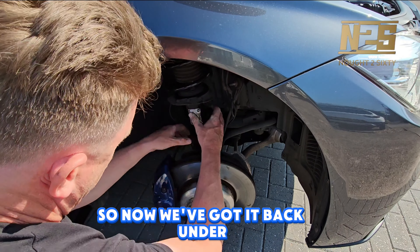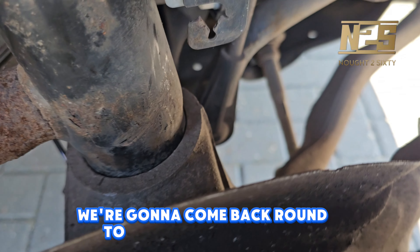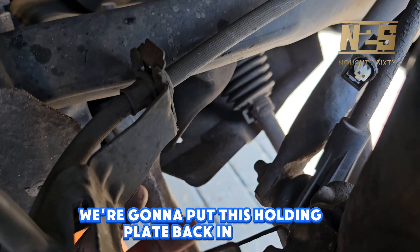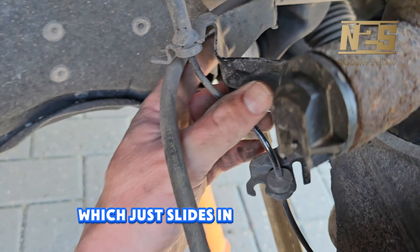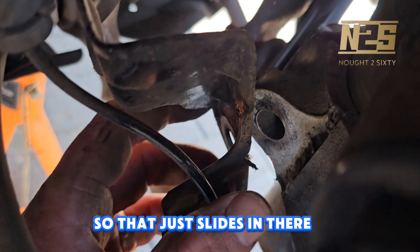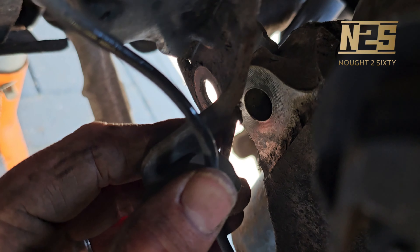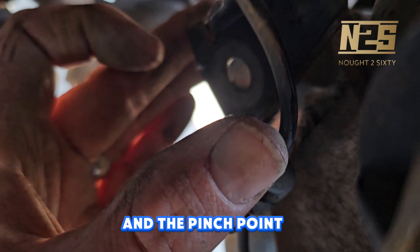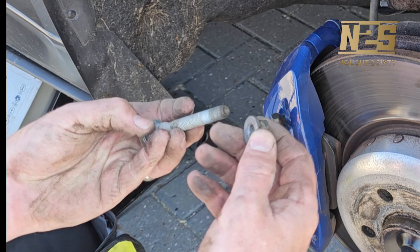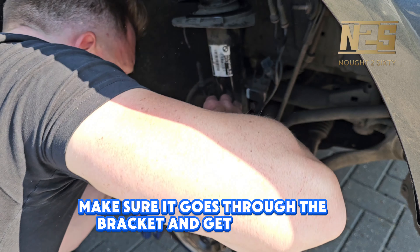Now we've got it back under, it's sitting nicely and seated properly. We're going to come back round to the rear of the shock and put this holding plate back in place — it just slides into the gap that we opened up earlier. Then the bolt goes through that bracket and the pinch point and needs to be tightened up to hold everything back in place. Replace the bolt, make sure it goes through the bracket, and get that tightened up.